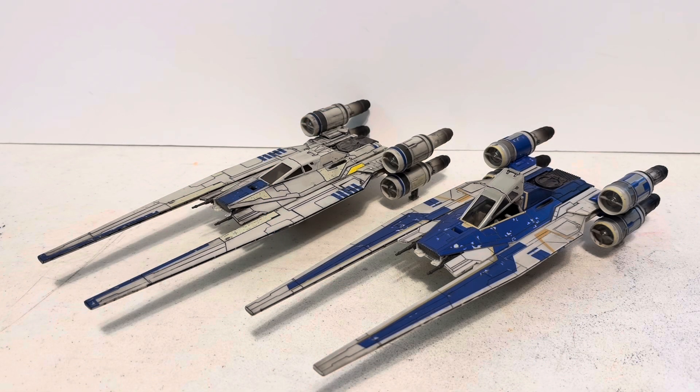Welcome to Dark Horizon Creations. Today I wanted to take just a minute and do a brief video for all of you who collect the Micro Galaxy Squadron ships and talk about the Target-exclusive Rogue One U-Wing.